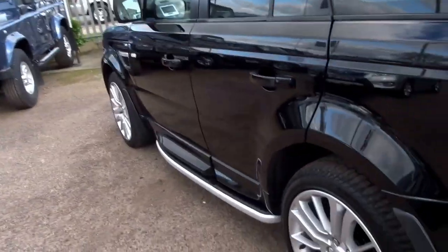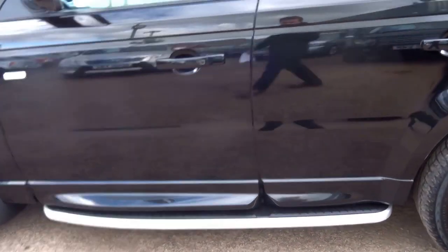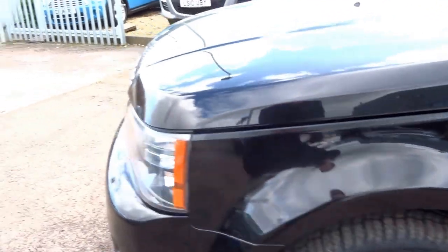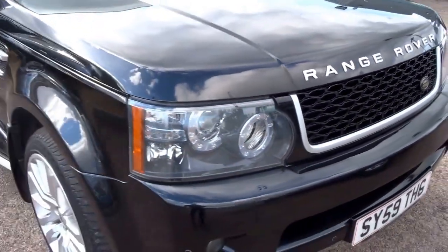It's a great looking car. It's got tinted glass, front and rear parking sensors, aluminium side steps, sports alloy wheels, Xenon headlights, and a black grille on the front — which really does set the car off nicely.